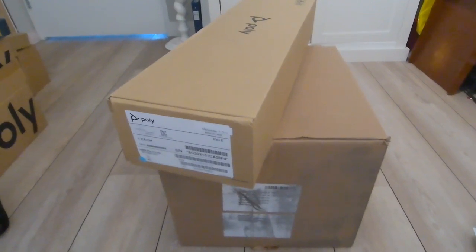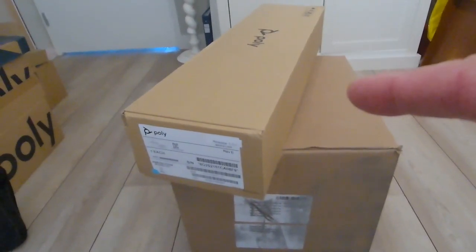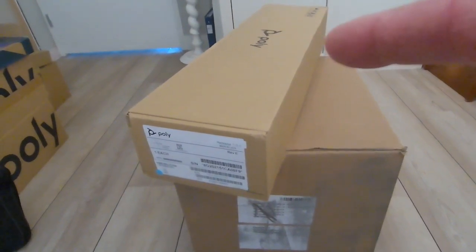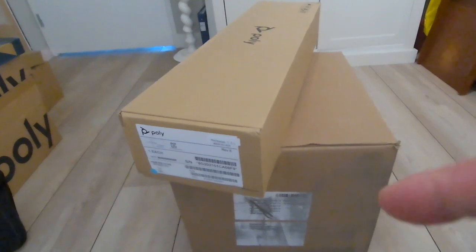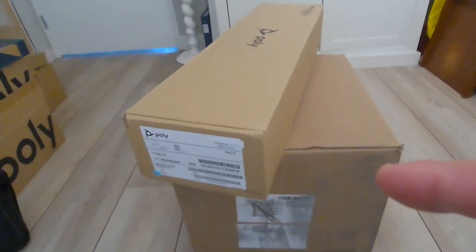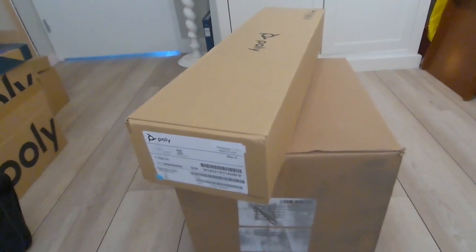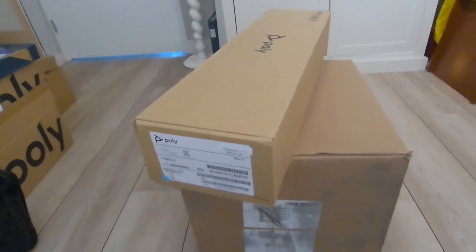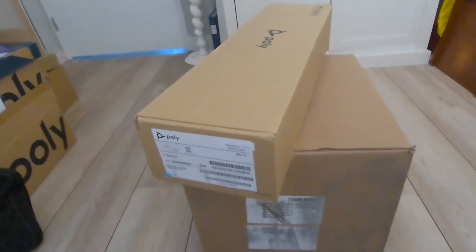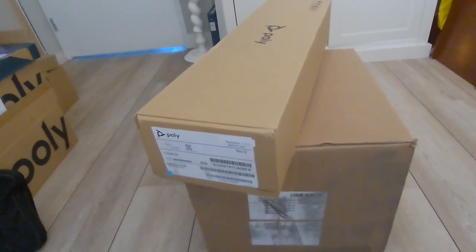Here are the boxes I just received. The one at the top should be familiar — that's the Studio USB, the all-in-one soundbar which I will show you. The one below is the Teams Room System, which should include the GC8, the touchpanel for the table, the VESA plate, and the compute.